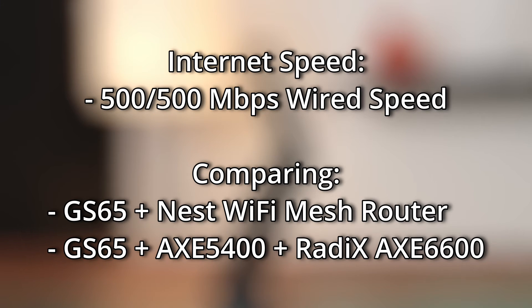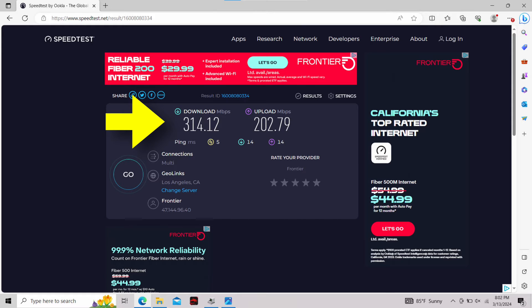To establish a baseline and some context, my internet plan is 500 megabits up and down, and I use Nest Wi-Fi mesh routers — the first generation one before it became Google Wi-Fi. With one of the access points placed next to the GS65, I was getting around 314 down and 202 up.